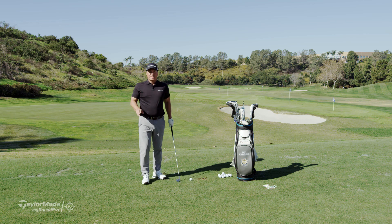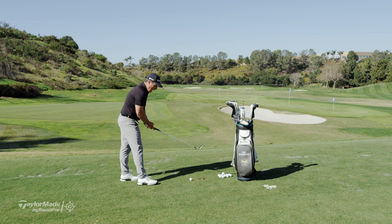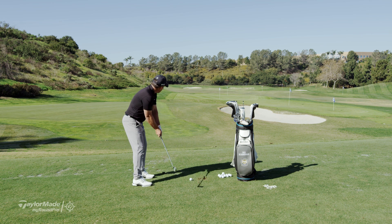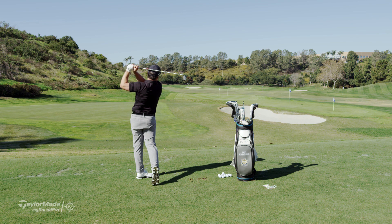Finally, it's one of the basic ones. Can you hold your finish and do that until the ball lands? Full swing now — just wait until the ball lands before you can move.